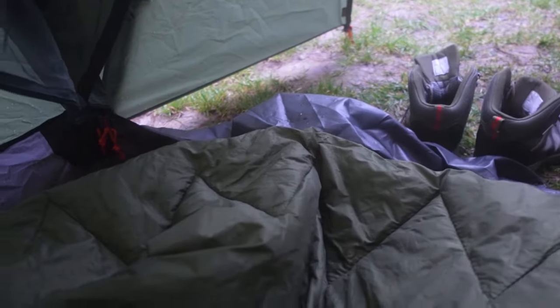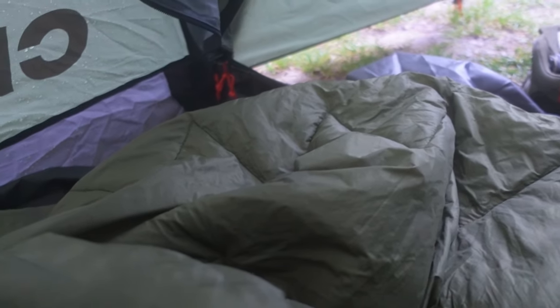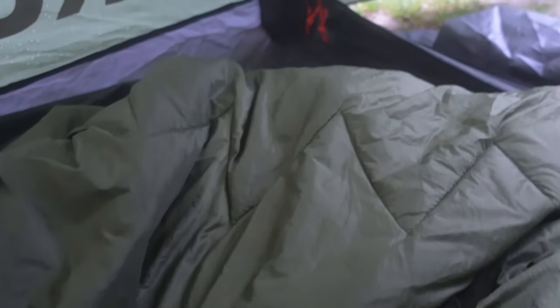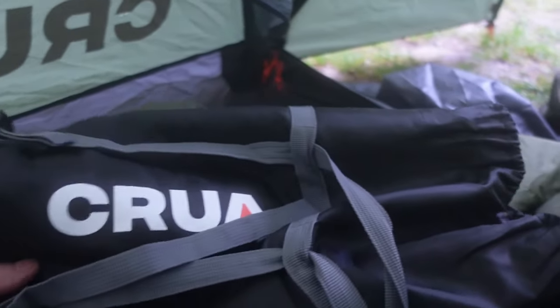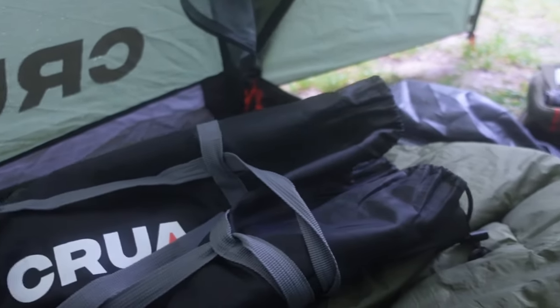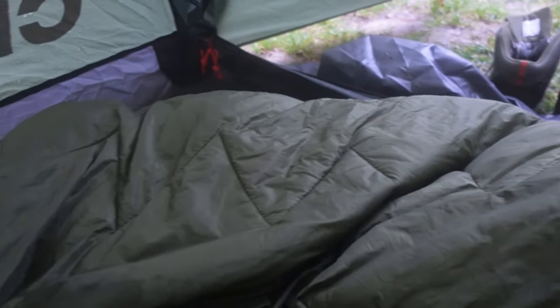Hello everybody! This is Jovo from Mountains for Everybody's site. I am here in my Klua Duo Dome tent and I was using a sleeping pad from the same brand. This is the compression bag that came with it, and I want to say just a few words about how this bag performed during the night.